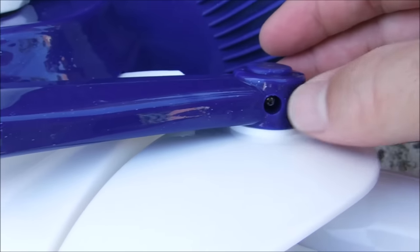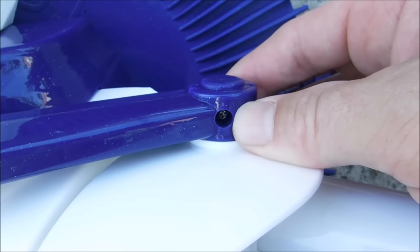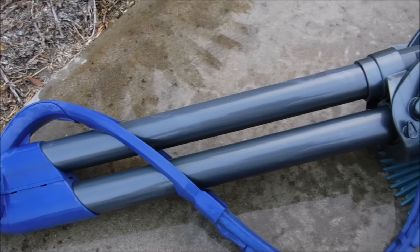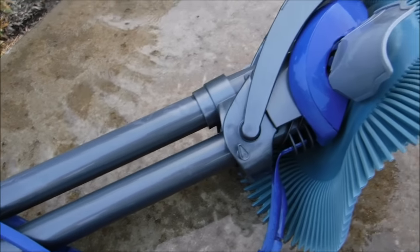This is a nice touch with the Serpent model — it has a screw holding on the float, which will prevent it from snapping off. Other than the float and the color scheme, the Serpent is the same cleaner as the Penta Creepy Crawly.